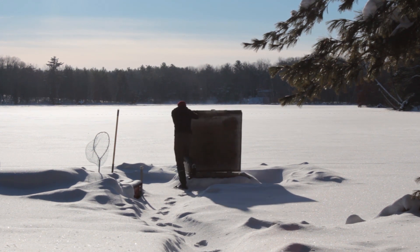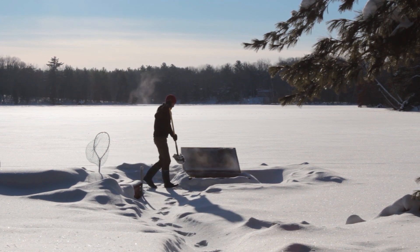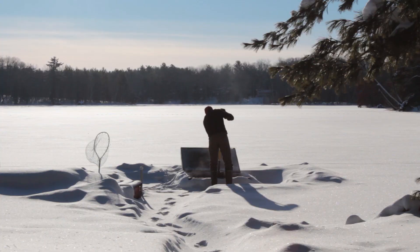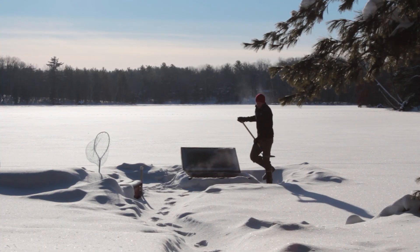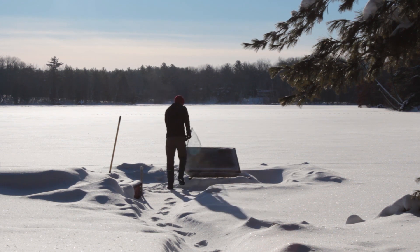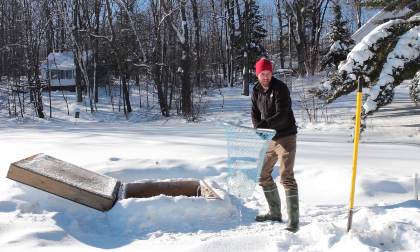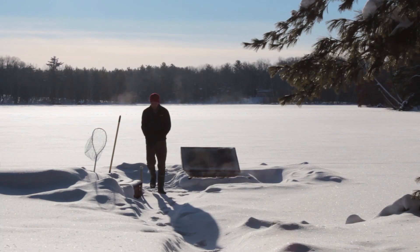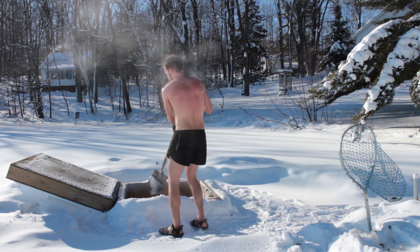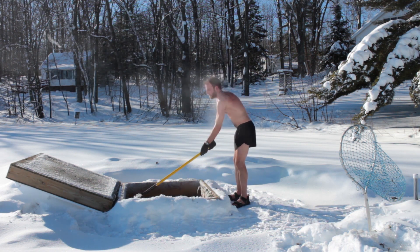This video is brought to you by S.T.A.R. So it's about minus 9 or 10 Fahrenheit right now, which is minus 22 or 23 Celsius. And this is about as hot as it's going to get today. I would have done this at night to make it more extreme, but it's hard to take video at night.